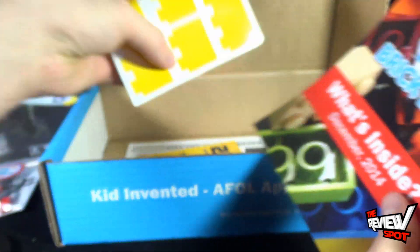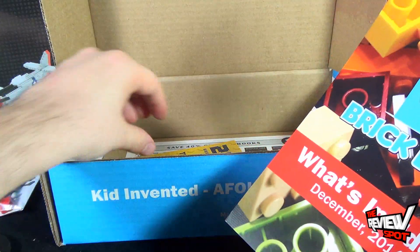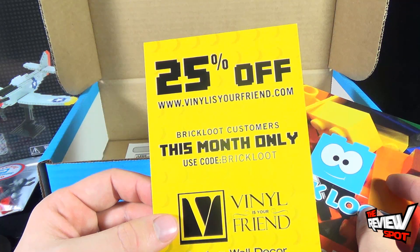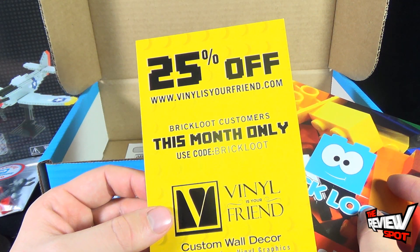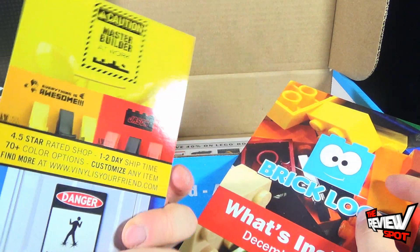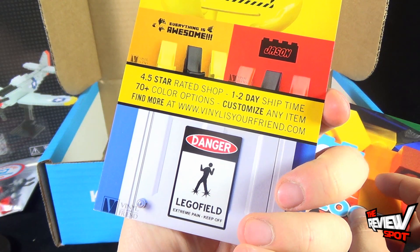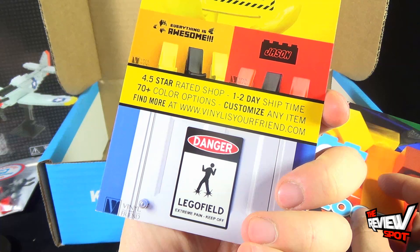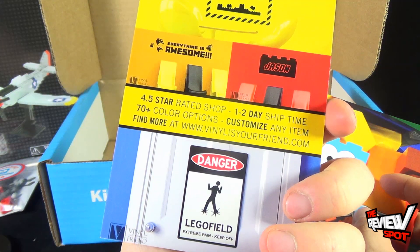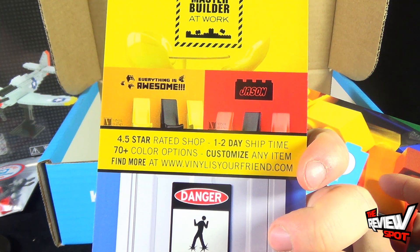We got also some brick-related stickers — I always love stickers, I'll make use of that. We got ourselves 25% off at www.vinylisyourfriend.com for Brick Loot customers this month only — use the code 'Brick Loot.' Custom wall decor, signs, decals, vinyl graphics. Like 'Lego Field: Extreme Pain, Keep Off' — that's clever, I like that. 4.5-star rated shop, 1–2 day ship time, 70-plus color options. Find more at www.vinylisyourfriend.com.